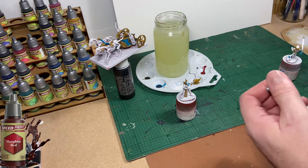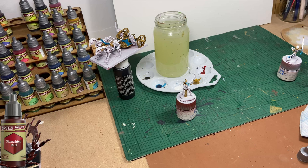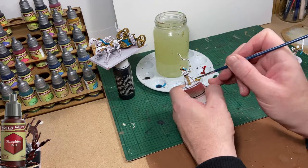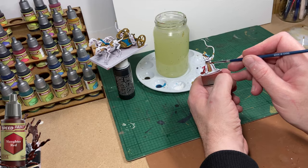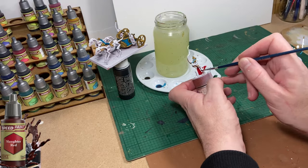Now I'm going to use Slaughter Red to paint the spears and the bow. I'm also going to use it to paint the quivers, just to break the colours of the chariot up.